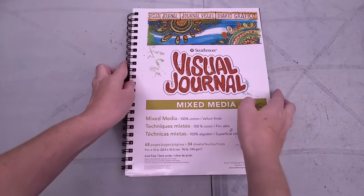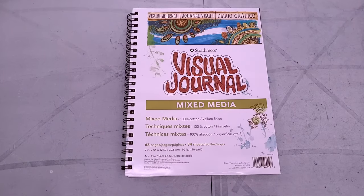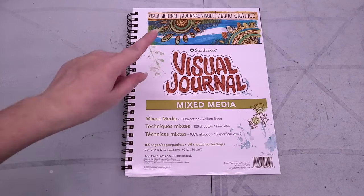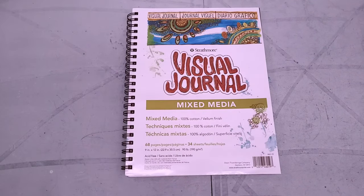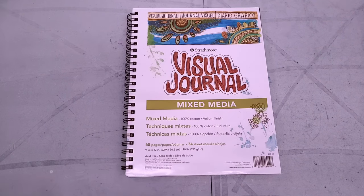These are tried and true art materials — what I use every year — but I still wanted to share them with you guys today. So let's start with the paper, because this is really important. This has got to last us the whole month. I like to use Strathmore's Mixed Media Visual Journals for my Lilliputian Living challenges. I like that it is 100% cotton and I like the vellum finish. I really like how it handles the ink that I use.